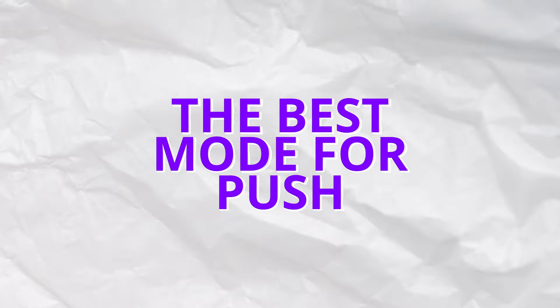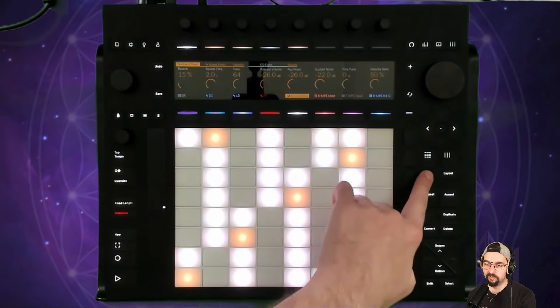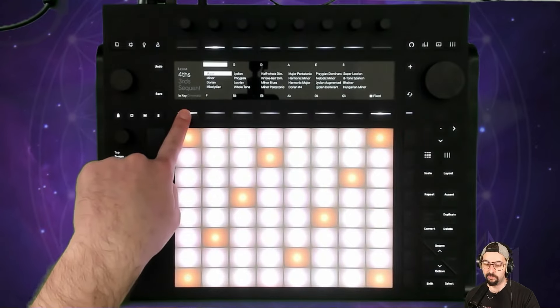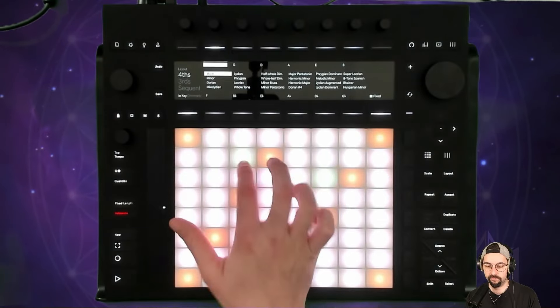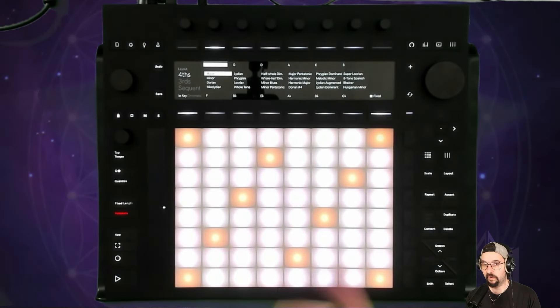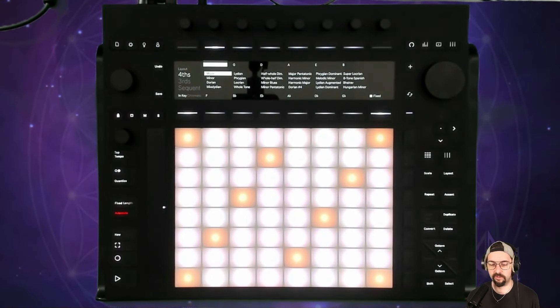The next thing I want to talk about is how to interface with Push so that it becomes more like an instrument. Hit the scale button and make sure we're in chromatic mode. You can be in key mode where, depending on what key you're in, you'll only be able to play the notes in that key — easy to explore a key and understand the vibe — but it's very limiting in terms of being able to express yourself fully.